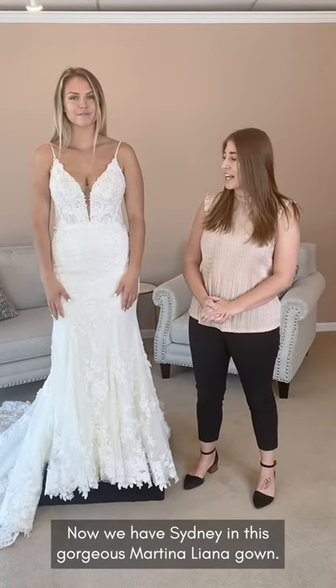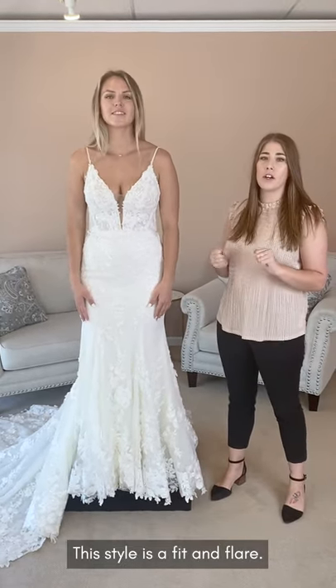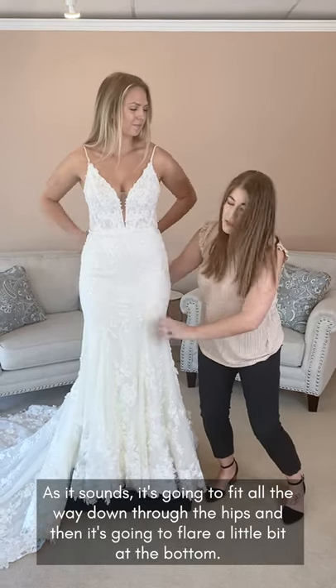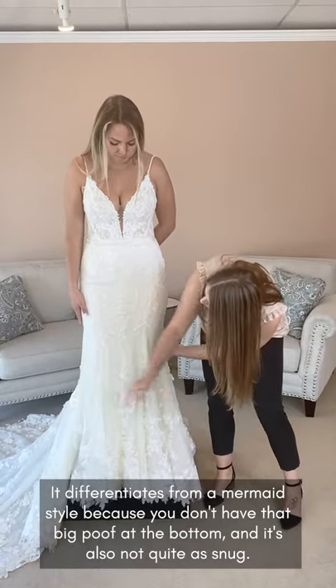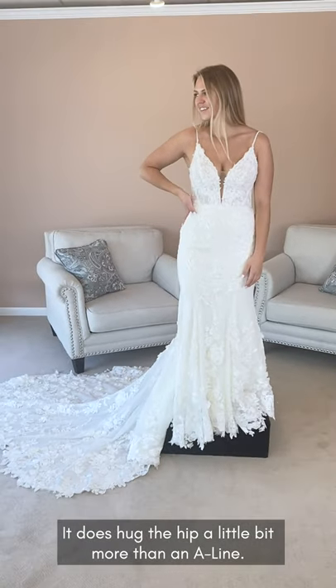Now we have Sydney in this gorgeous Martina Liana. This style is going to be your fit and flare. As it sounds, it's going to fit all the way down through, and then it's going to flare a little bit at the bottom. It differentiates from a mermaid dress because you don't have that big poof at the bottom, and it's also not quite as snug, but it does hug the hip a little bit more than an A-line.